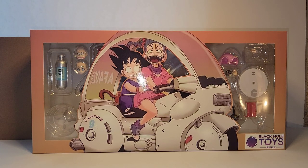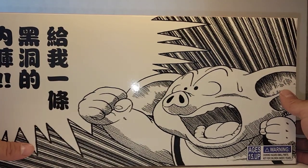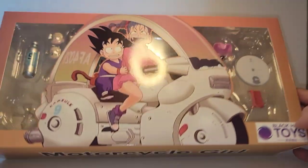This time it's going to be the Black Hole Toys Motorcycle Girl, or Bulma and Bulma's bike. We've got a picture of Oolong on the back, Motorcycle Girl on the bottom. It's not a wraparound image like the others — it was too big, so it stops right there at the side.